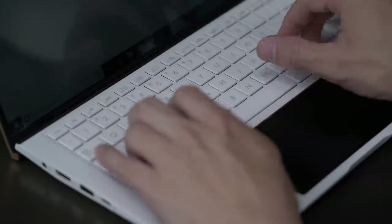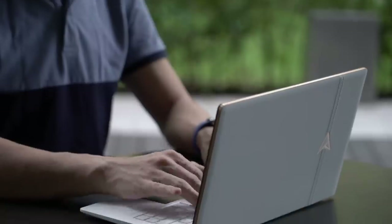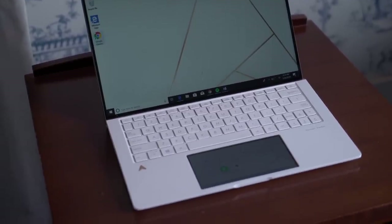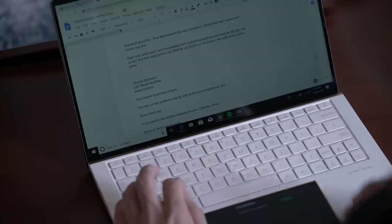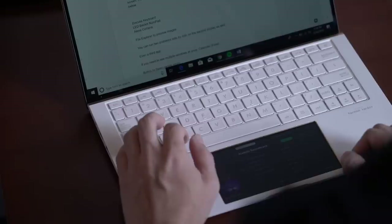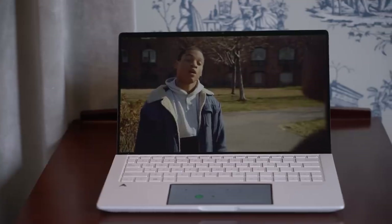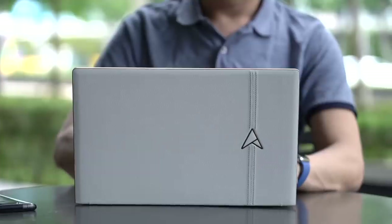Typing on the Zenbook Edition 30 feels comfortable with enough key travel that makes keystrokes feel more satisfying and more accurate. So is the Asus Zenbook Edition 30 your gadget match? I haven't had enough time with the new laptop to give you a recommendation, but in the days that I've had it, I used it to write the script for this video while listening to music. On paper, the Zenbook Edition 30 is a very capable laptop — having its own discrete graphics card means it can handle basic video editing and gaming.